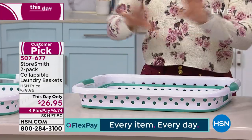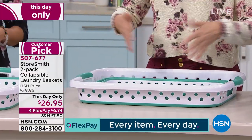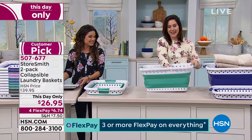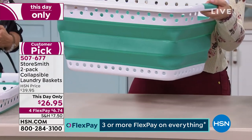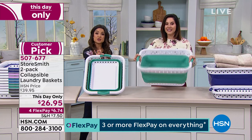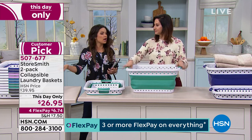As long as you have three inches, you're able to store this between the washer and dryer, under a bed, in just any little nook or cranny. But when you want to use it again, you've got that 15-gallon laundry basket that will hold 25 pounds — times two. Let's talk colors.